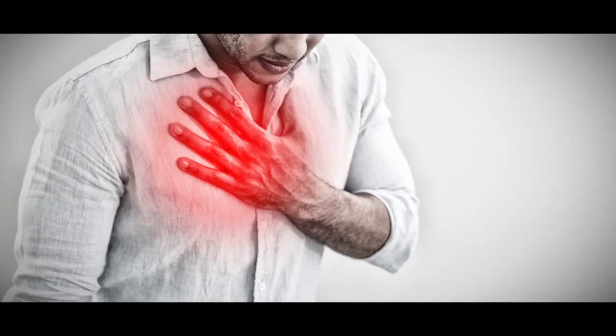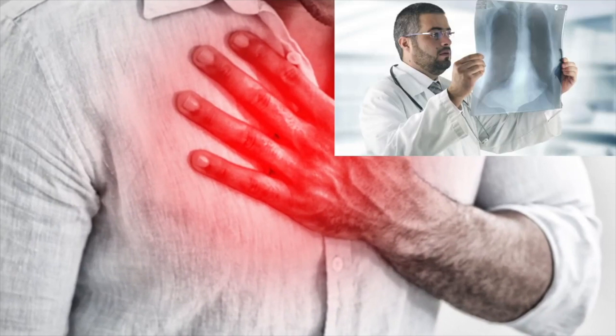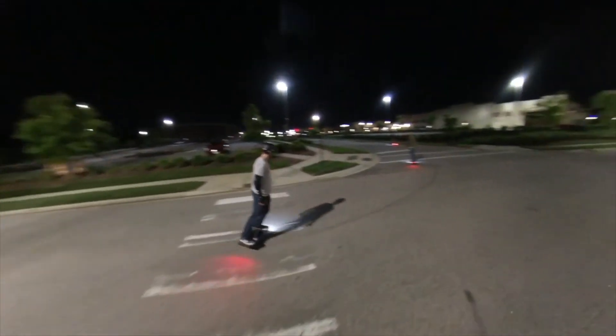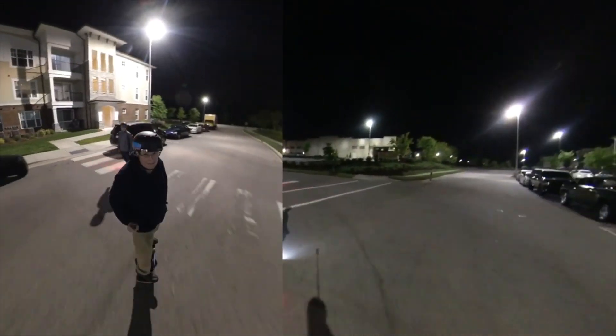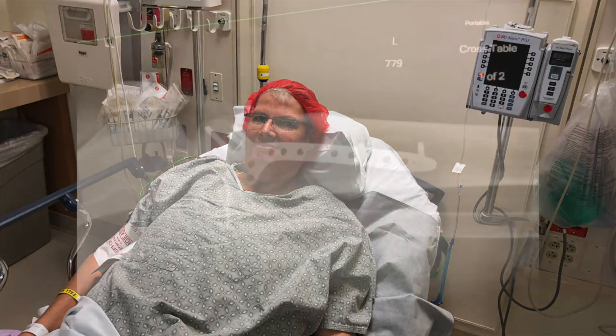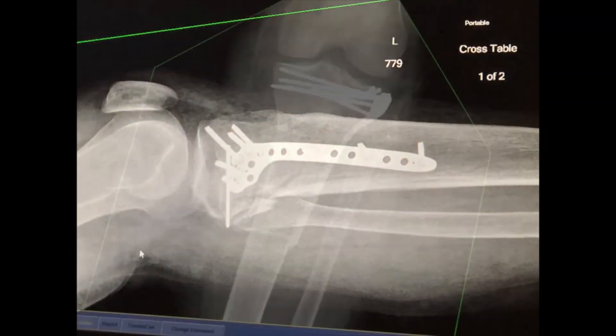But sometimes I fall down and hurt myself. In fact, there's been lots of times that I've fallen down and hurt myself on various roads and byways. One time I hurt myself so bad it put me in the hospital — I broke my leg and had to have steel plates put in.